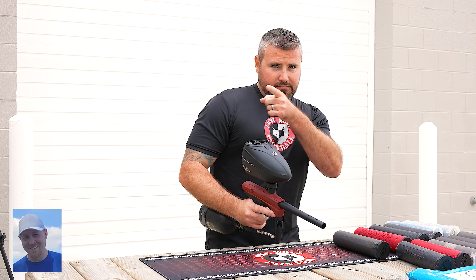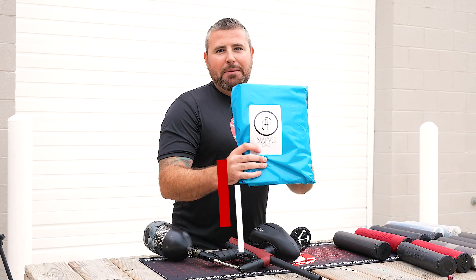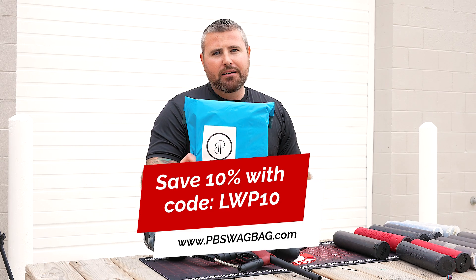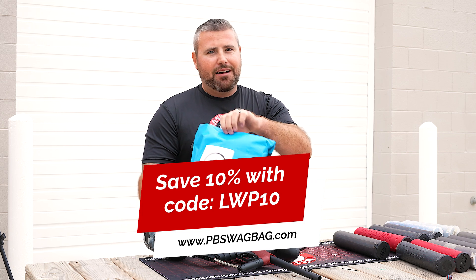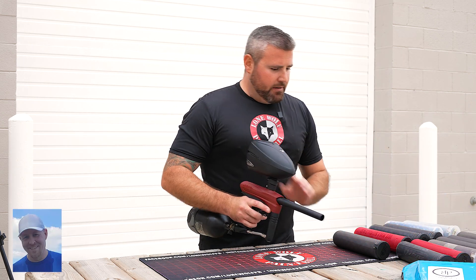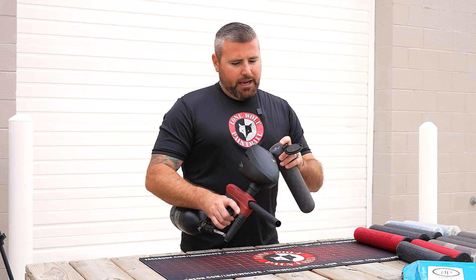Is this video sponsored by anybody? That's right — pbswagbag.com, the best mystery paintball subscription in the game. Use our code LWP10 at checkout to save 10% off your first monthly subscription. They've had some really good stuff lately, and I'm not just saying that because they sponsor the videos — they've definitely stepped up their bags.